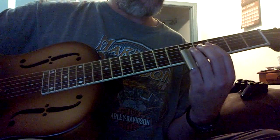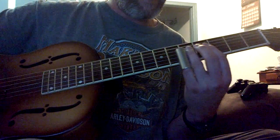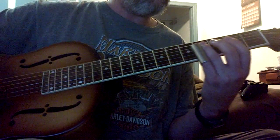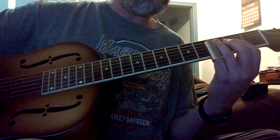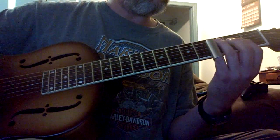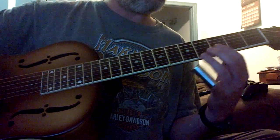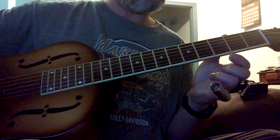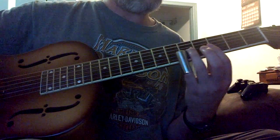Then as you get better and quicker, add in two notes. [plays] That would be a G7 in Open G tuning. And that's sliding up to the G. This is a G7.